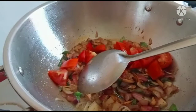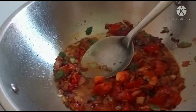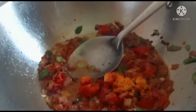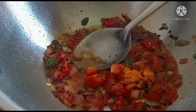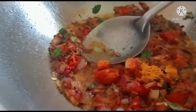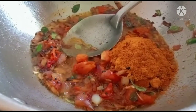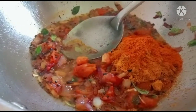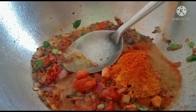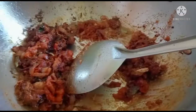Add the rice. Add 1 teaspoon, add a little to the rice. Add 1 teaspoon of milk, add 1 teaspoon of baking powder paste.